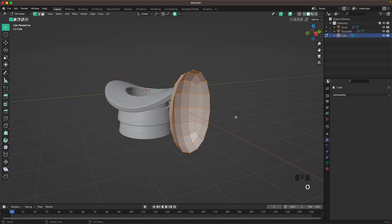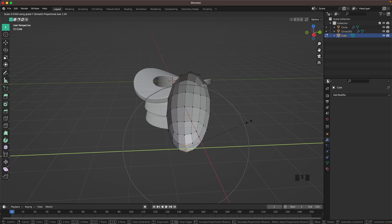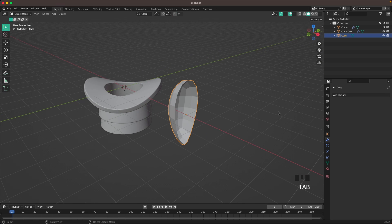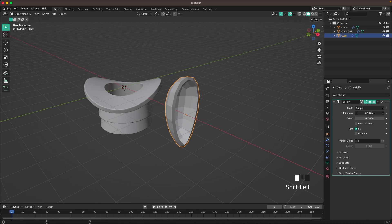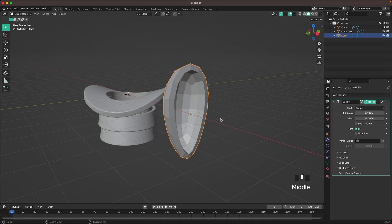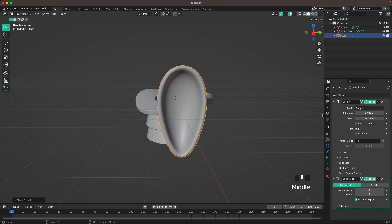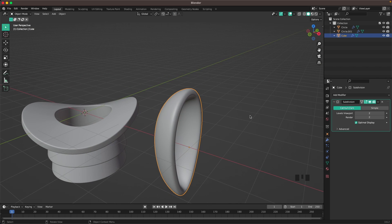Toggle X-ray again, press A, S and Z to scale up the ear. Press O to activate Proportional Editing, select the bottom vertices, press S and Y, and use the scroll wheel to change the proportional editing size — scale it down just a tiny bit. Go to Modifiers and add a Solidify modifier, change the thickness to minus 0.28. Press Ctrl+2 to add a Subdivision modifier, right-click to Shade Auto Smooth. Apply the Solidify modifier, go into Edit Mode, press Ctrl+R to add a loop cut.